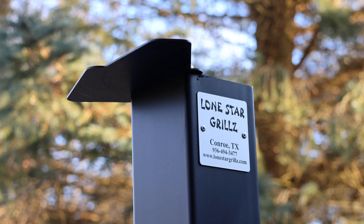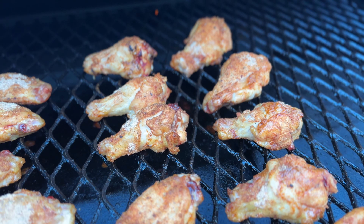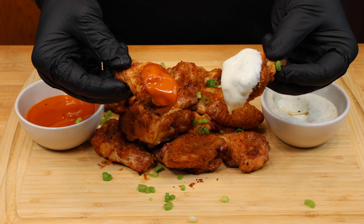Today on Lone Star Grills, we're stripping down to the basics with our easy smoked naked wings. No fancy frills. The hardest part of this will be deciding whether you want ranch or buffalo. Let's go!